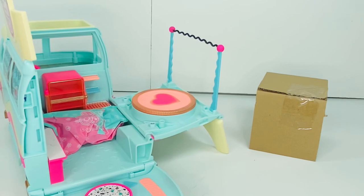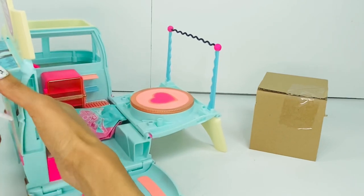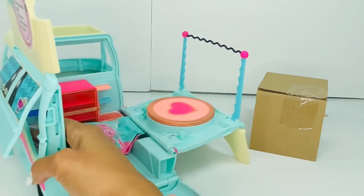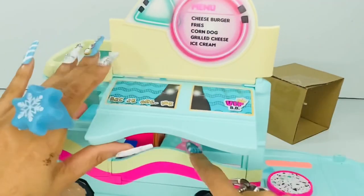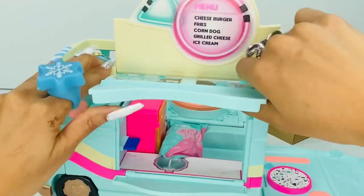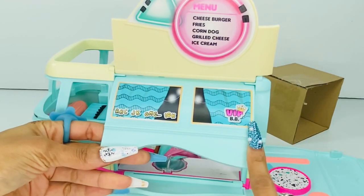That stands up, and then you open up the other side because obviously, how are you gonna sell food if nobody can see you? Hold on, let's figure out how to get this. Oh, look — this is cute! And look how it has the little writing on it.